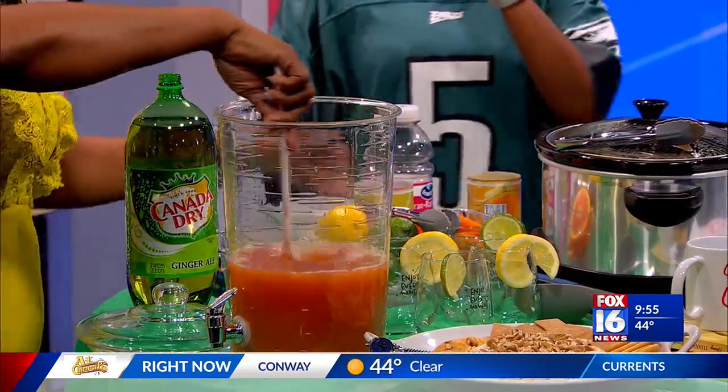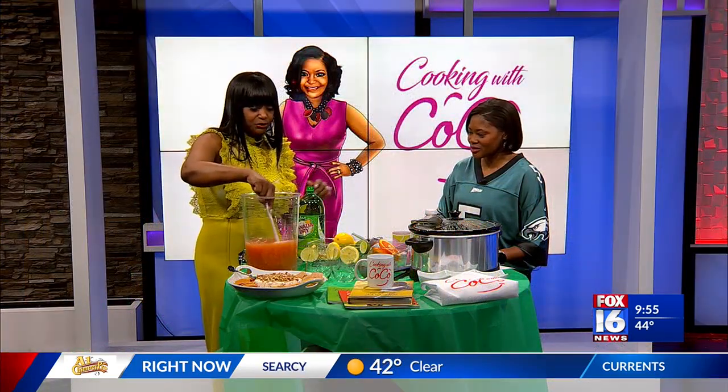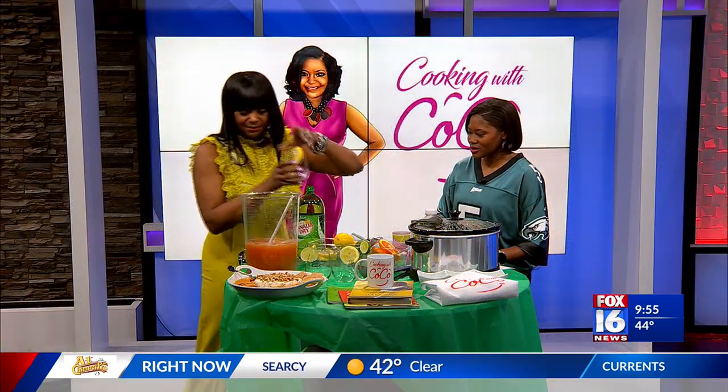Did you see that, Ashley? Yeah, that was a little. Give it a good stir, get some ice chips, and you are good to go. I've got to let you taste this.